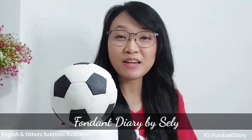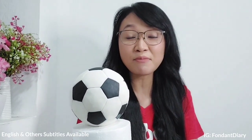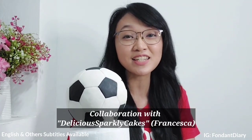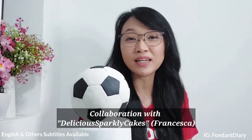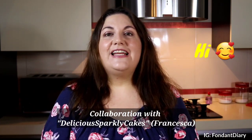Hello everyone, I'm Shelly, welcome to Pandan Diary. This time I made a soccer team cake topper, which is a soccer ball. This time is also very special because I'm collaborating with my YouTube friend, a nice and friendly friend Francesca from Delicious Sparkly Cakes. She will make a cute footballer boy figure.